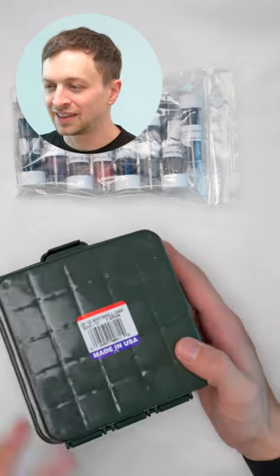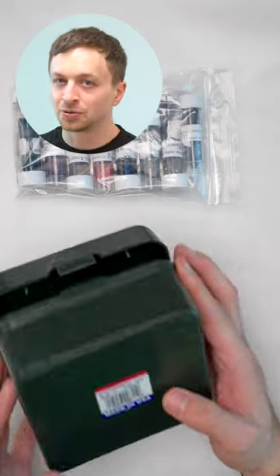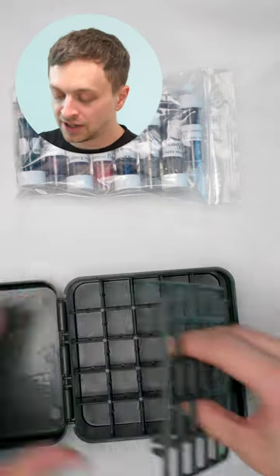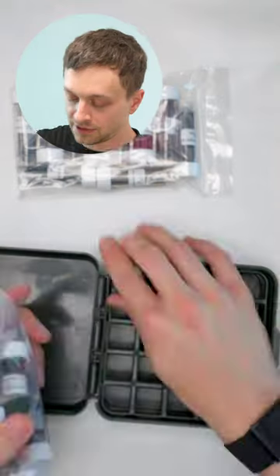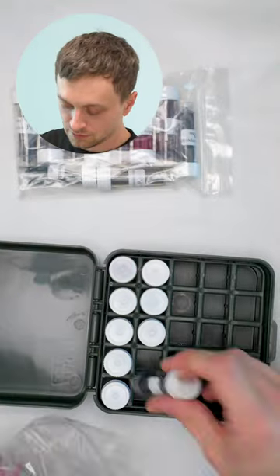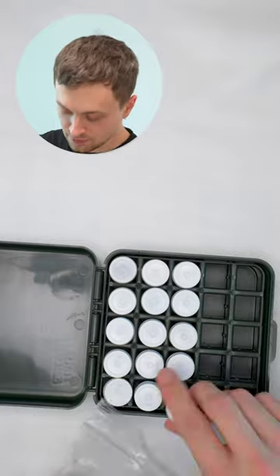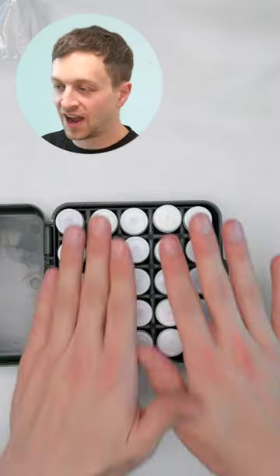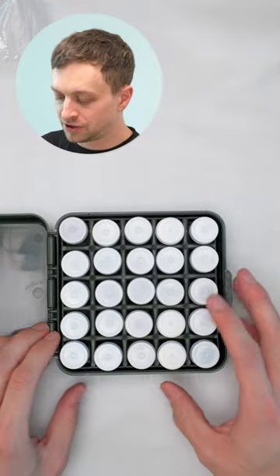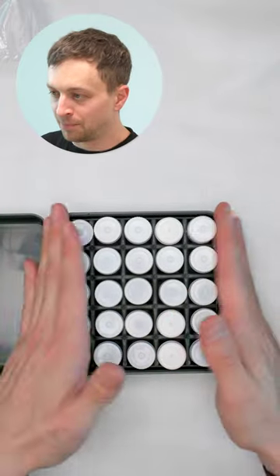These are also made in the USA and I think they cost like $6 — they're really cheap. This particular one that I recommend is the S2512D. That's 25 of them in here. They can't move around too much and the caps aren't bumping into each other.